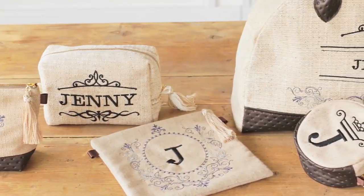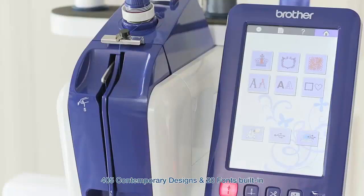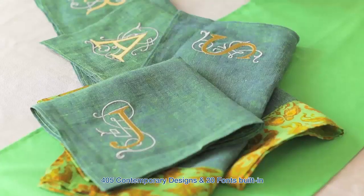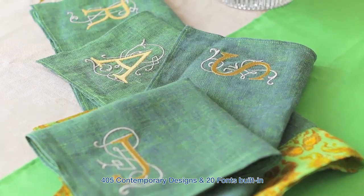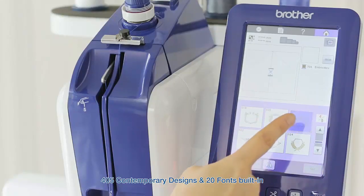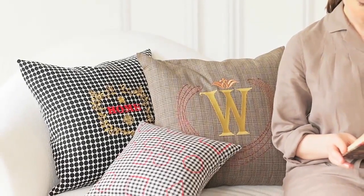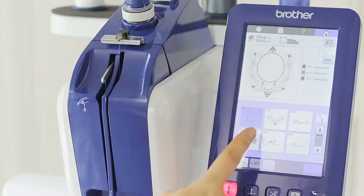You can now transform your personal projects into professional ones, especially with exclusive access to over 400 built-in designs and fonts. Simply scroll through until you find a design to match your vision, and let the Persona PRS100 do the rest.